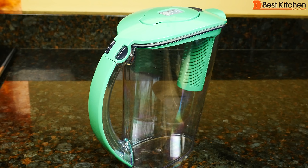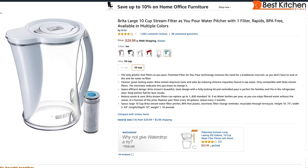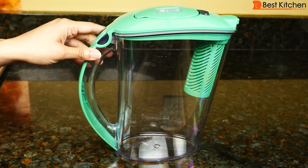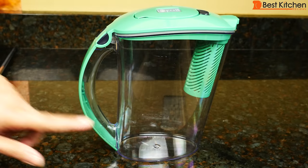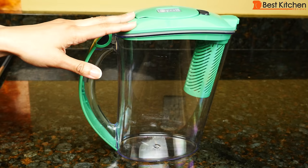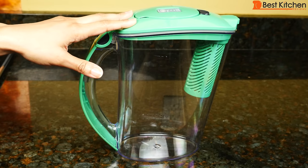Hi guys, today I'm reviewing the Brita Stream filter as-you-pour water pitcher. It comes in a few different colors. Generally with water pitchers, you fill water up top and wait for the water to run through the filter and collect into the pitcher. This pitcher lets you fill water and pour it into your glass without waiting.